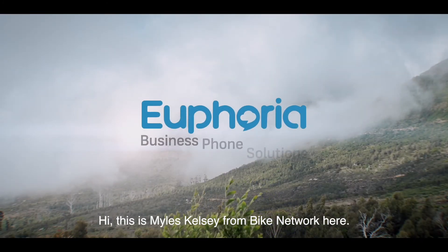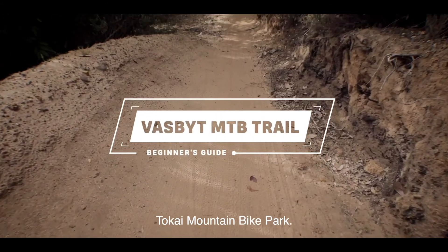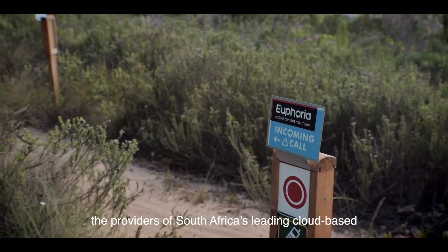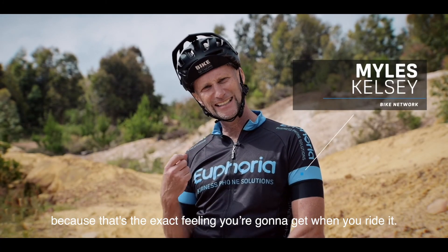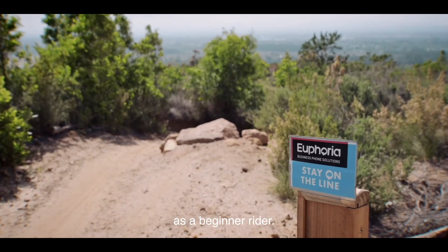This is Myles Kelsey from Bike Network. Welcome to the Euphoria Vasbyt Trail in the newly revamped Tokai Mountain Bike Park. This trail is proudly sponsored and maintained by Euphoria, the providers of South Africa's leading cloud-based business phone solution. It's quite apt that this trail is sponsored by Euphoria because that's the exact feeling you're going to get when you ride it. In this video, I'll be showing you how to tackle the Euphoria Vasbyt Trail as a beginner rider.